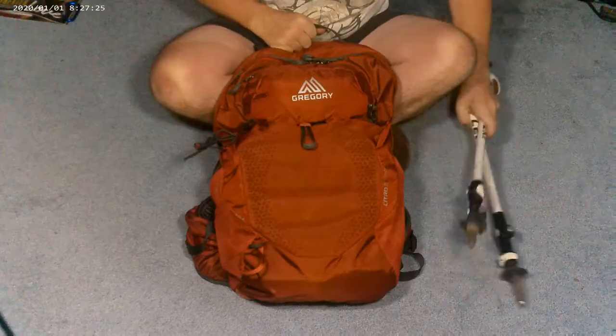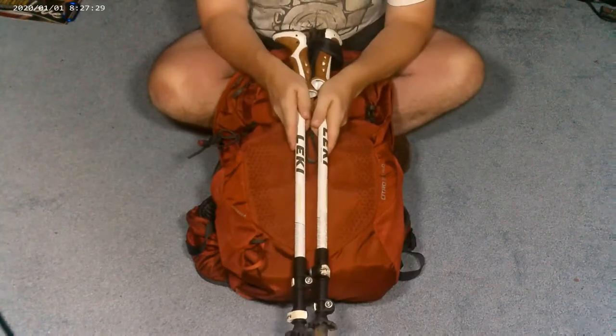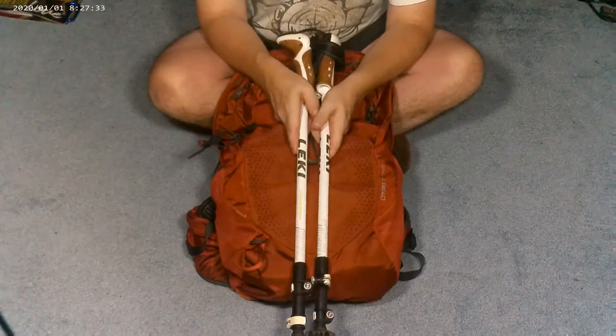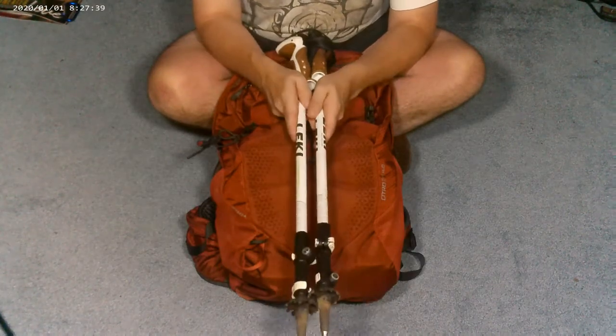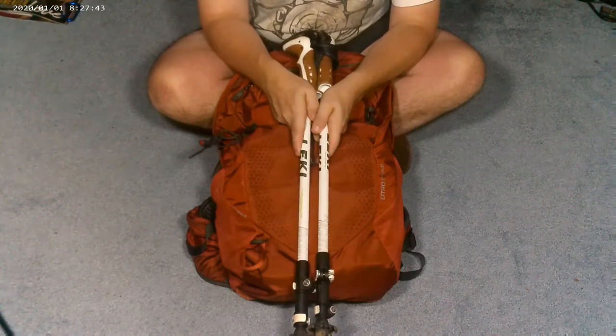Today, we're going to talk about trekking poles and backpacks. For many people, trekking poles have become a very important piece of hiking equipment, but for those same people, there's a struggle that they fight with.